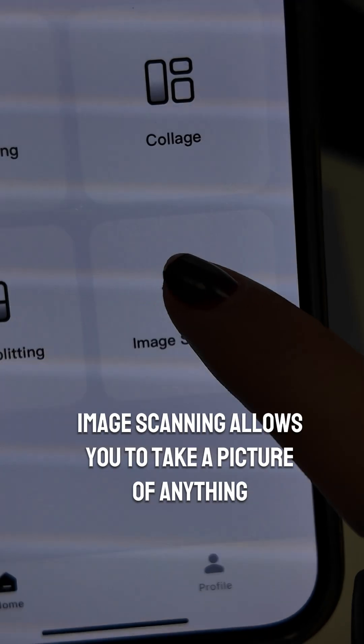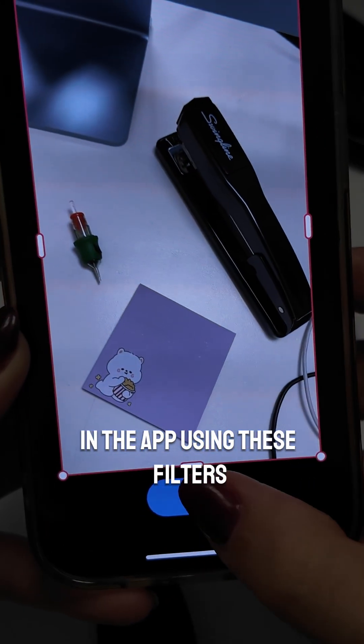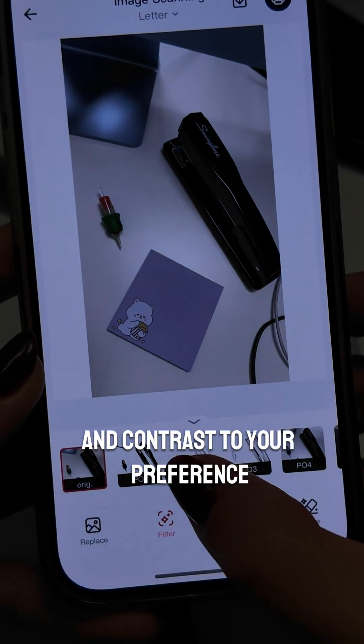Image scanning allows you to take a picture of anything and turn it into a stencil in the app using these filters. Play with the brightness and contrast to your preference.